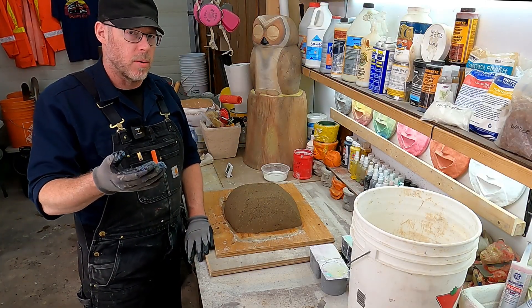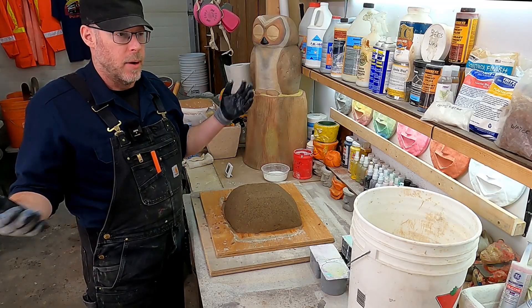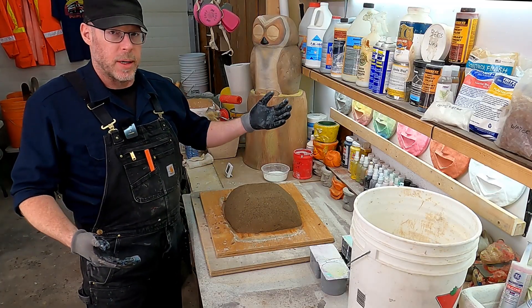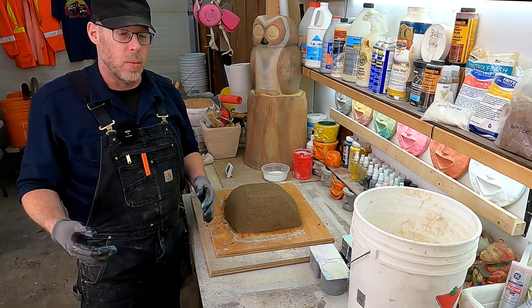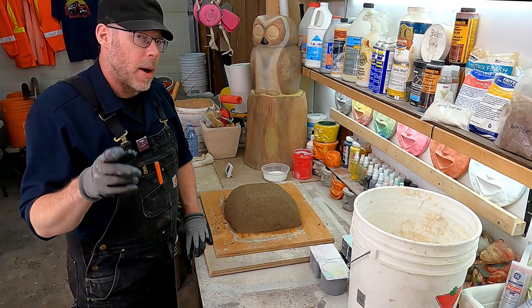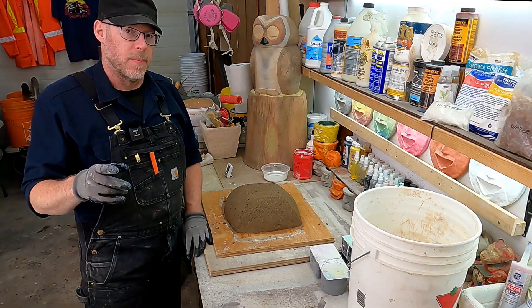You can rent those too. You could go to the local big box hardware store and just rent one for $10, $20, $50, and then you can really batch as much concrete as you want. It's not my preferred method though.